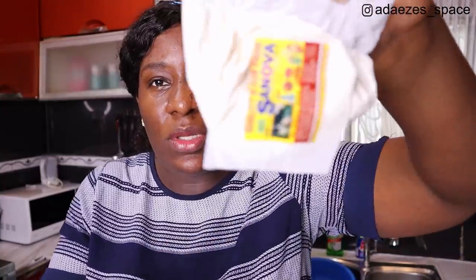I'll leave all the exact measurements in the description box, so just go there and check it out. I also use this milk flavor powder. When I use one cup of milk I use two tablespoons of this, but since I'm using more than one cup of milk I'll use just one tablespoon. You can use milk flavor powder if doing it commercially, but at home you can omit it and just use more powdered milk.